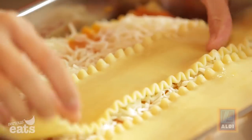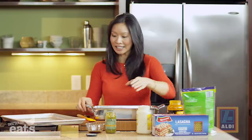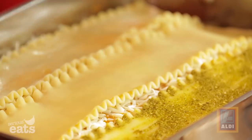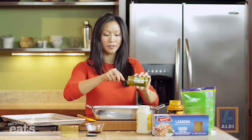The end layer is going to be the last three noodles and then the rest of that pesto sauce. We use about two-thirds of that little baby jar and we just need to get a little bit of a sheen on top — just a nice last thin layer of pesto — just to keep it nice and moist while it bakes in the oven.